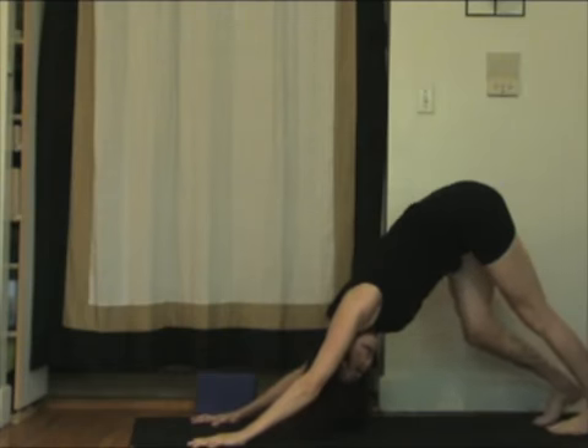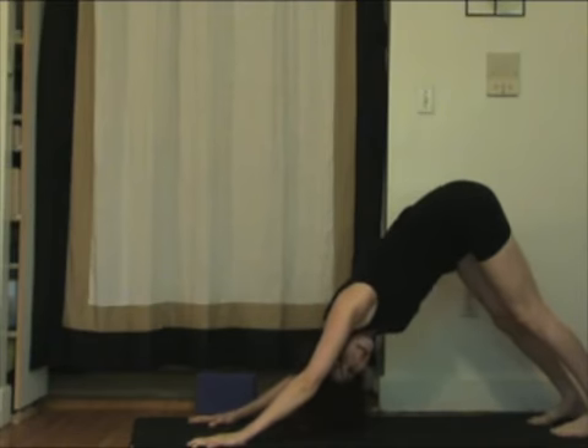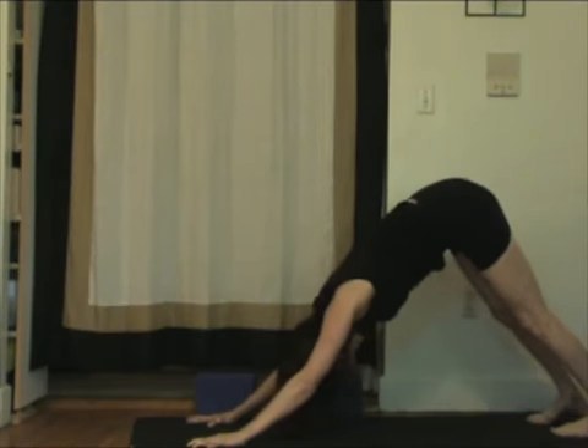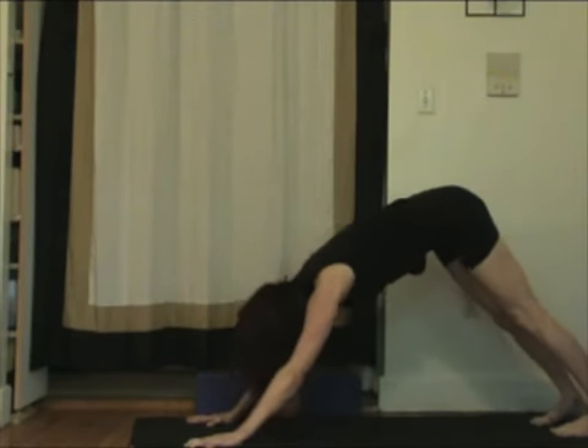Walk it out. Even if you kind of look like a drunken sailor at first when you practice these poses, that's okay — we all did. You refine them over time. You do a seed of what I'm doing here, and you'll build it and grow it as you go. You can watch it transform. Left side after that. Vinyasa. And then next time, returning to downward facing dog.